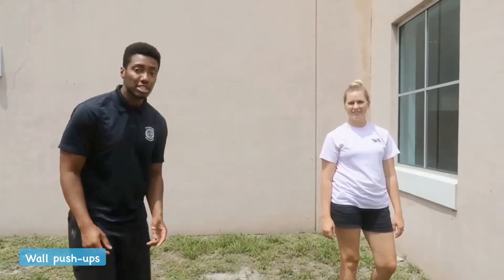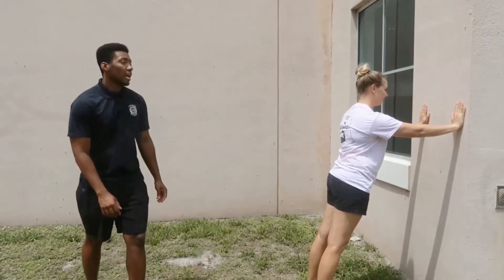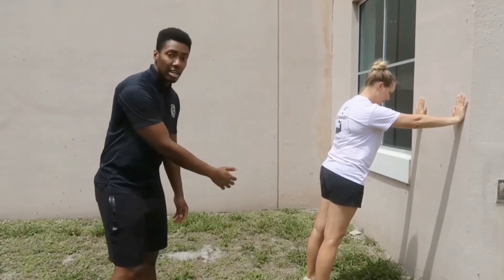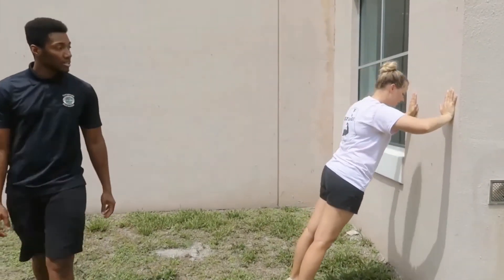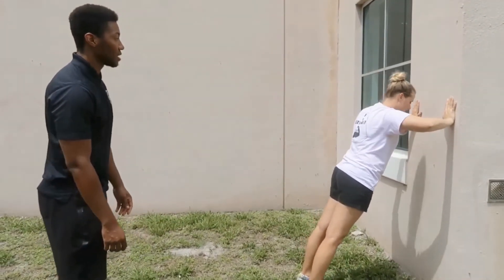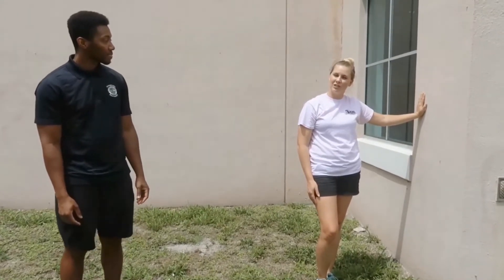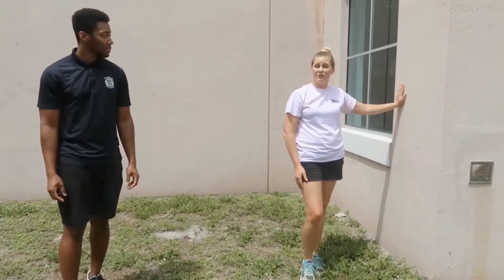Earlier we did some stretches for the chest — now we're going to go into the workout with wall pushups, just like a standard pushup on the ground but using the wall. Diana's going to position her arms right in front of her, about a little more than shoulder-width apart. Maintain straightness in your whole body, legs nice and straight, and begin going towards the wall bending the elbows, then push back out. Aim for 10 reps, two sets. A modification: if these feel too easy, find a desk or countertop for a little more incline or decline and do your pushups that way.